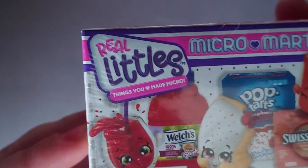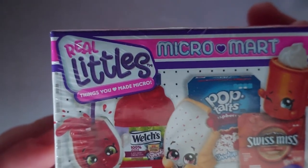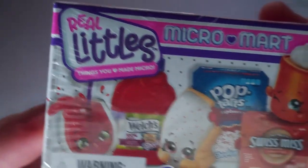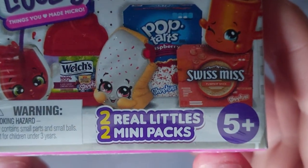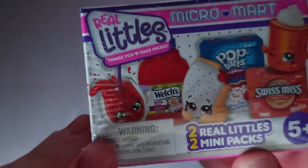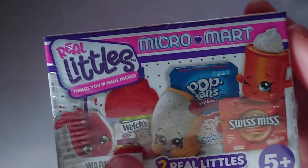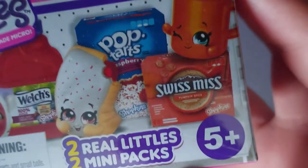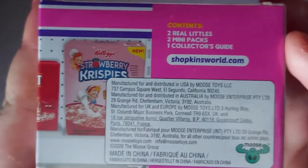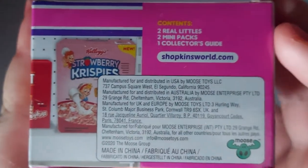Hey guys, welcome to Fat Tony Reviews. Today we're going to be reviewing the Real Liddy Littles Micro Market — 'Things you love made micro.' This is for ages 5 and up. You get two little Real Liddy Littles, two mini packs. Seems to be kind of like a juice, Pop Tart, Swiss Miss. ShopkinsWorld.com, made by Moose.